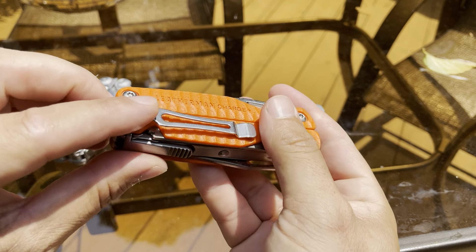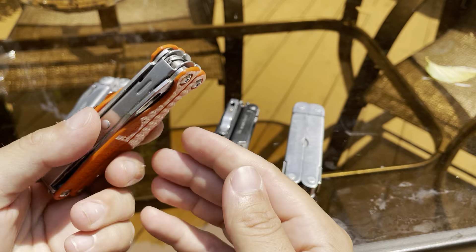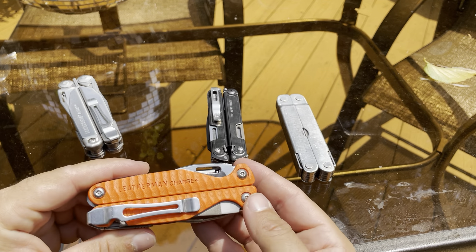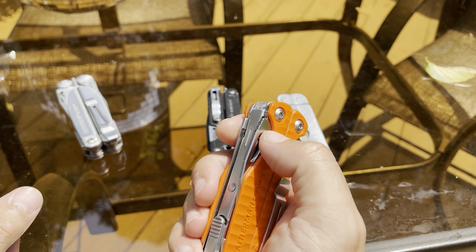I love the G10 scales — not much flex to them either. They're kind of plasticky but have held up really well in my pocket with very few scratches. This one is 12.5 ounces but stays in my house, while the Charge is 8 ounces — you can really tell the difference. The Leatherman Arc with the magnet-cut steel is a little heavier, as is the Super Tool. All of these are great multi-tools, but the Charge is my favorite.